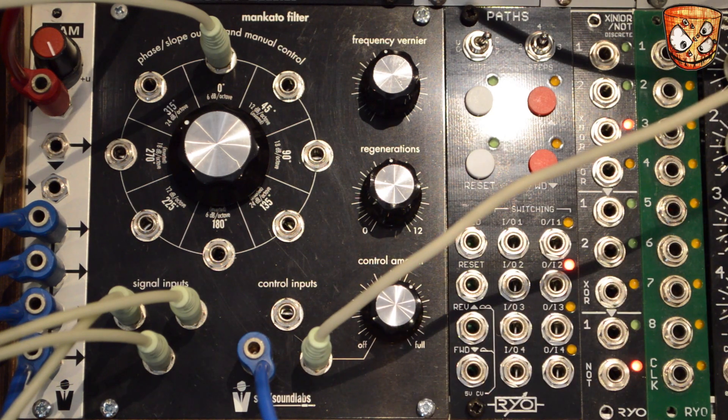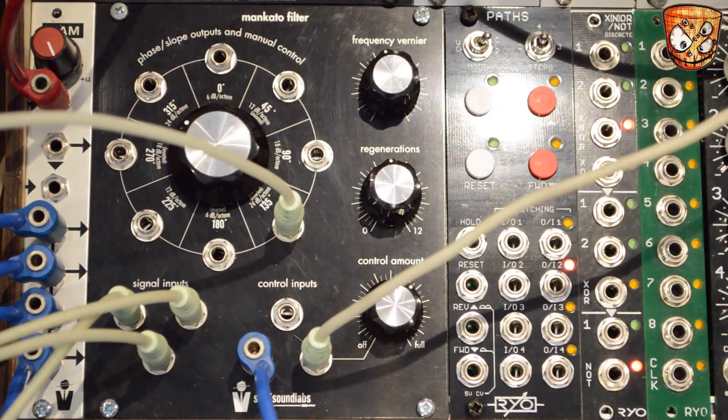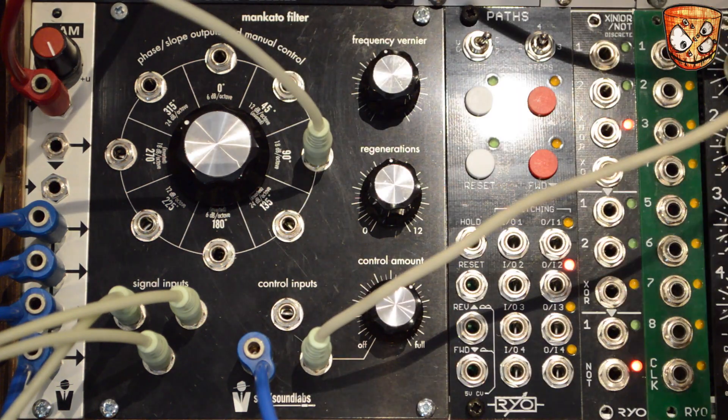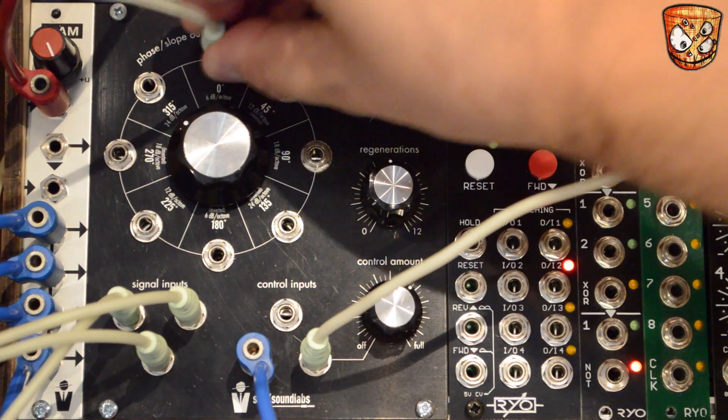Going through the different outputs — from the 6dB slope to the 24dB slope, it's a bit thicker and fatter with more depth. The 18dB is similar. Jumping back to the 6dB slope you can hear that's much softer.